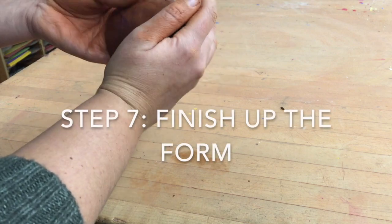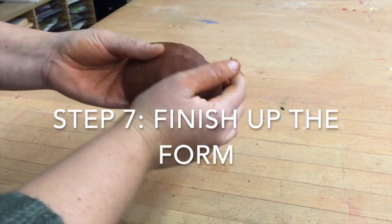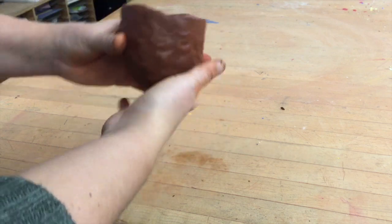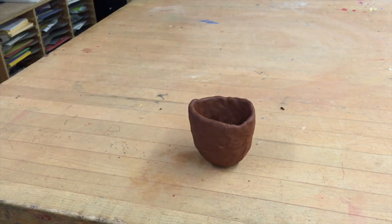Going around and I'm perfecting the form a little bit more with my right hand on the outside and my left on the inside, pressing into my hand. So there we go — that's a pretty good pinch pot.